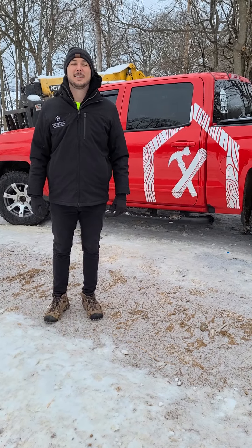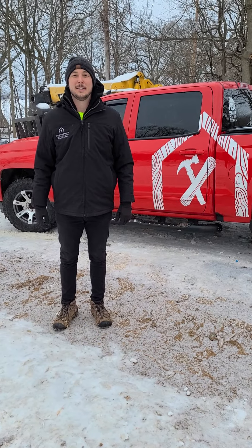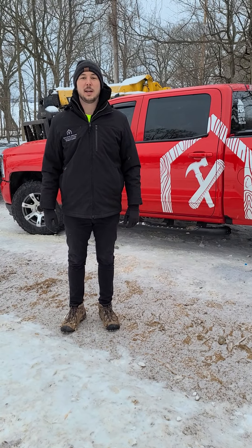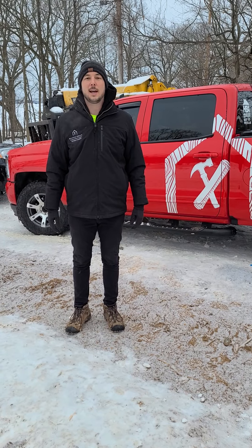All right, Miles, we're out here this morning and I think it's like 12 degrees out. It's not warm. And what are we going to do this morning? We're going to check out a few things. How do you pour concrete in the wintertime? That's kind of the question of the day.